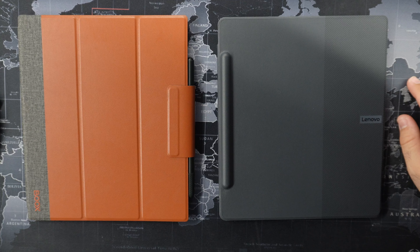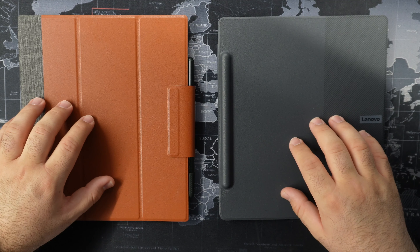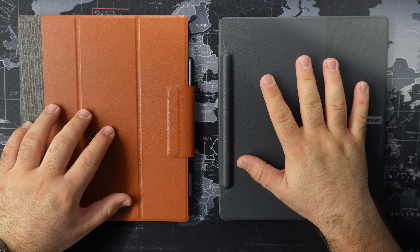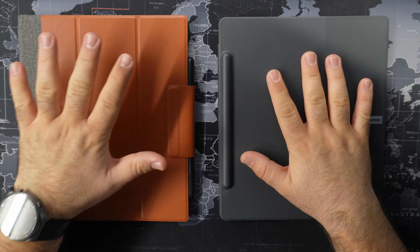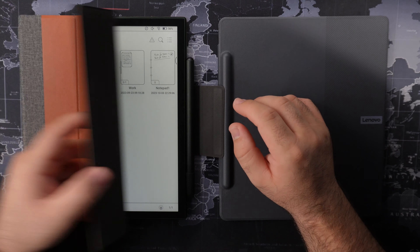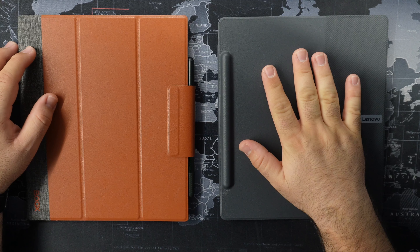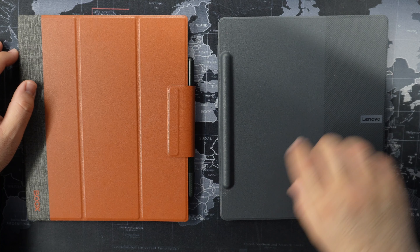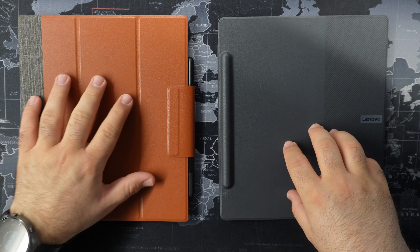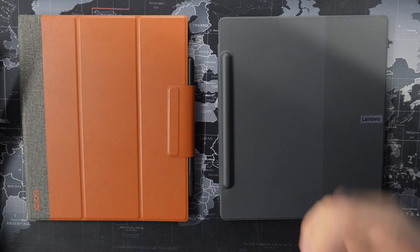Between these two devices in the e-ink book world. I will be going straight to it. The main difference from the beginning when you decide to purchase either of these two devices is that the Lenovo Smart Paper comes as a bundle deal in one package, while the Boox Note Air 2 Plus comes as a separate deal. You get the tablet and the pen separately in a box, and then you have to purchase the magnetic cover separately if you want. Also, replaceable nibs come bundled as default in the Lenovo Smart Paper package, and for the Boox I got them separately.